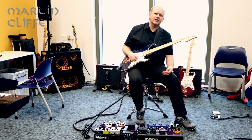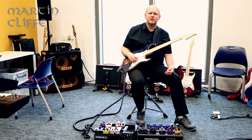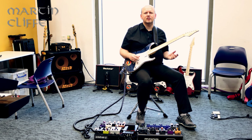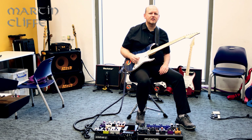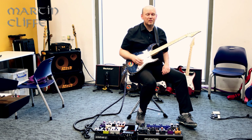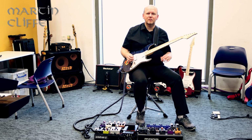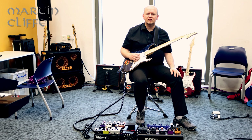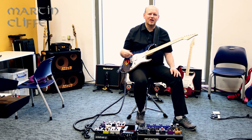I was watching a Mark Tremonti video the other day where he was talking about how he likes to have guitars in weird tunings because it inspires him to play differently. That's not me, if I'm honest. I very rarely experiment with alternate tunings beyond drop D, or occasionally I'll stick an acoustic in DADGAD or something.